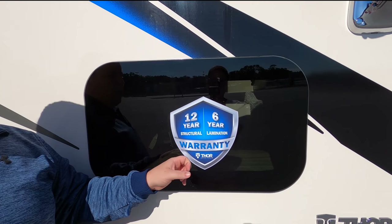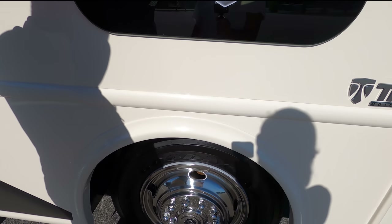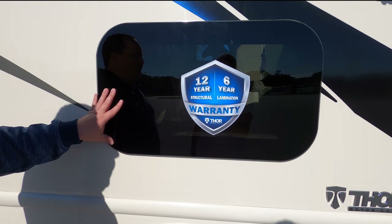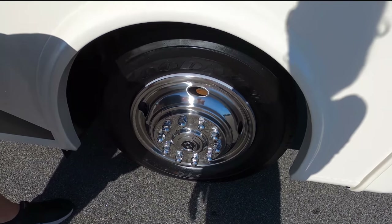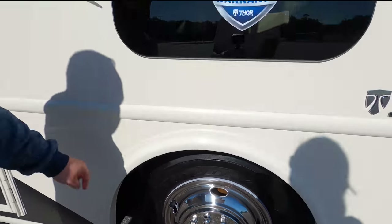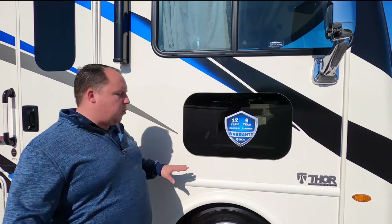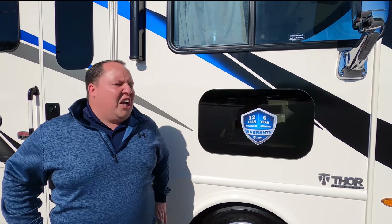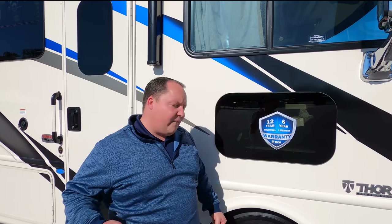New for 2021 is Thor's new 12-year structural warranty and six-year lamination warranty. It is frameless windows throughout the whole motorhome. Check out these Goodyear tires, 245-70R 19.5, and you do have the shiny rims right here. Because this is a gas motorhome and it is a 2021, it does have the new 7.3-liter Godzilla V8 engine — 350 horsepower and 468 foot-pounds of torque.